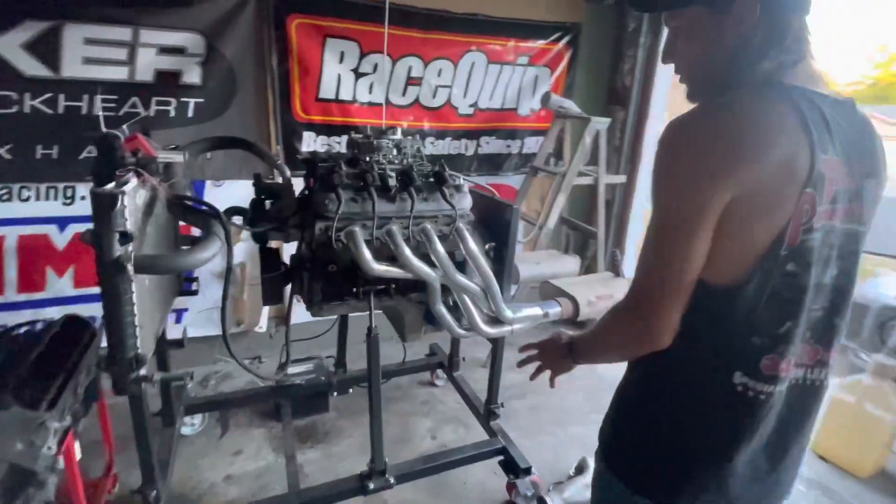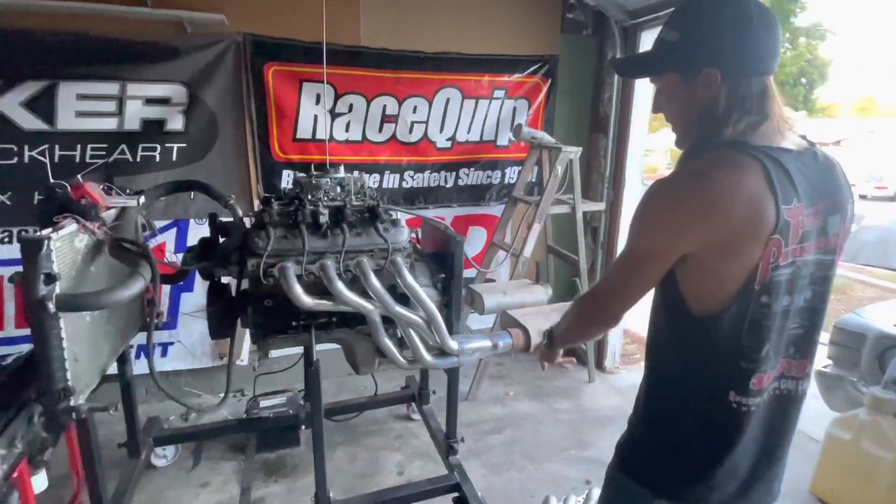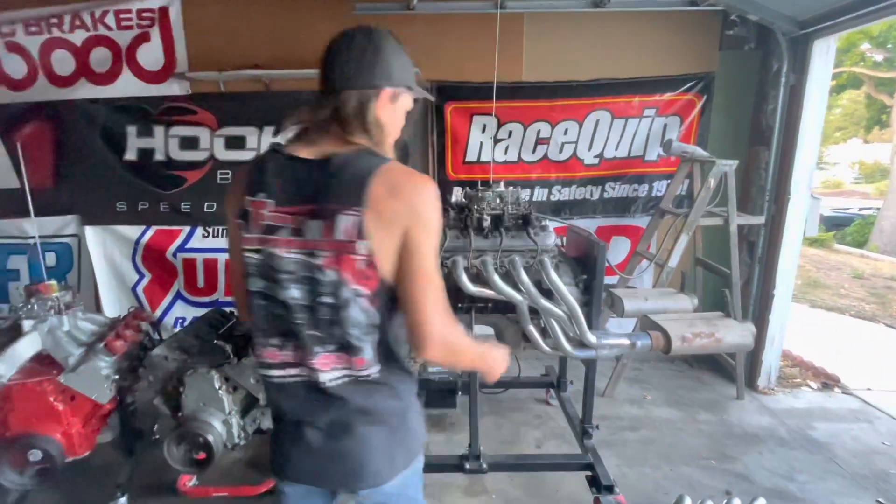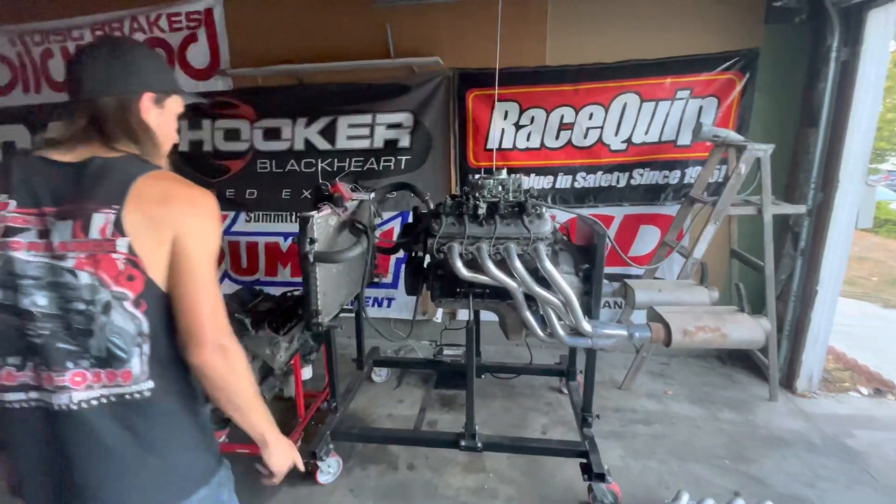The exhaust is the same as before — long tube headers with slip-on mufflers that quiet it down enough — but that's going to be changing soon.